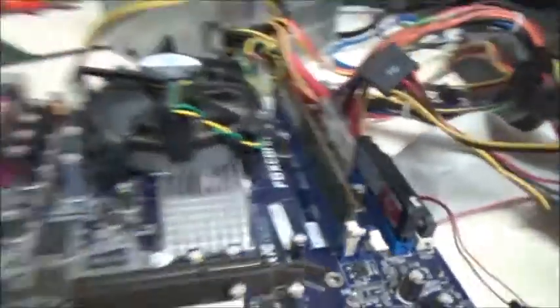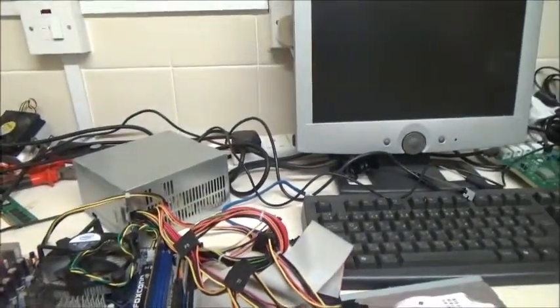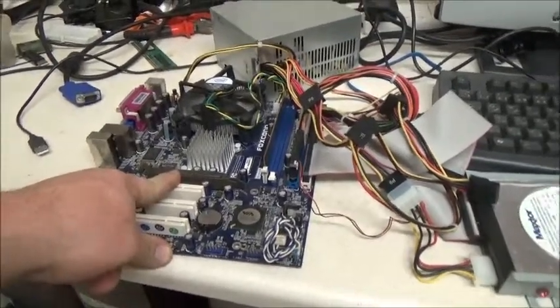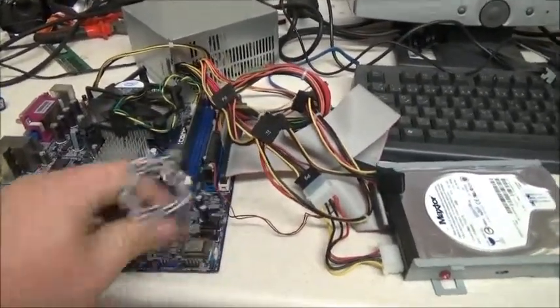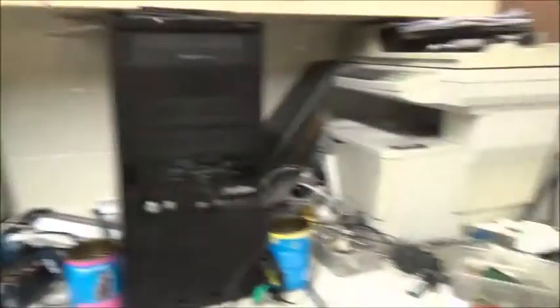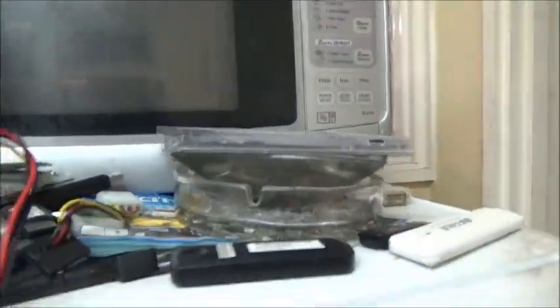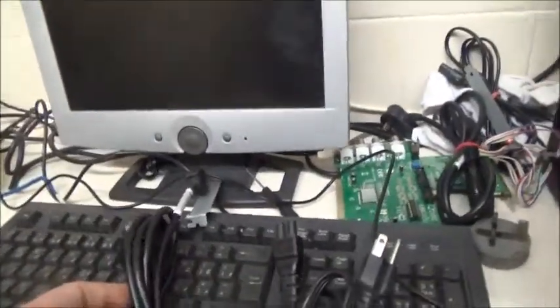This motherboard has got DDR2 memory but an AGP slot for graphics. Guess I'll put it together in that case. Oh — my back just popped! Anyway, I've got some various cables here I wanted to show you. I'm going to put these on eBay because I do have a use for them.